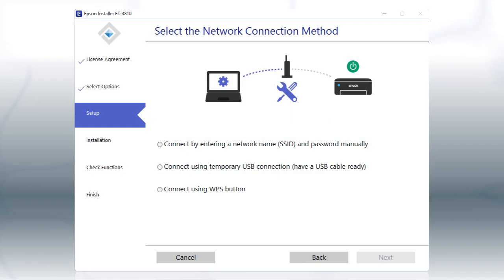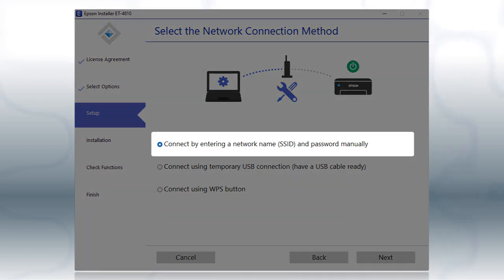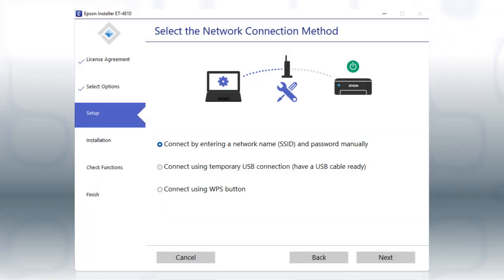If the installer is unable to detect your wireless settings, you see this screen. Select the Enter Network Name and Password Manually option and click Next.